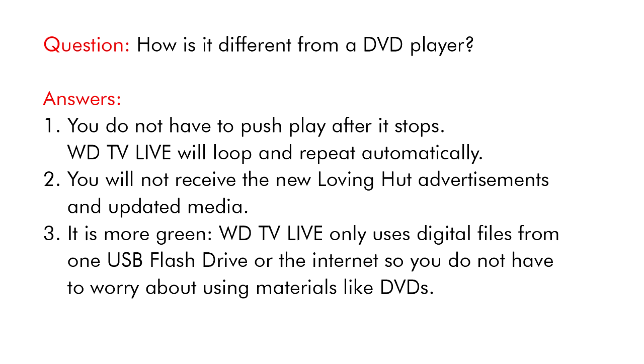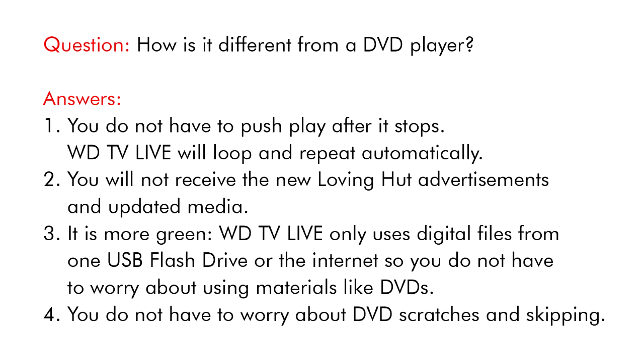It is more green. WDTV Live only uses digital files from one USB flash drive or the internet, so you do not have to worry about using materials like DVDs. You do not have to worry about DVD scratches and skipping.